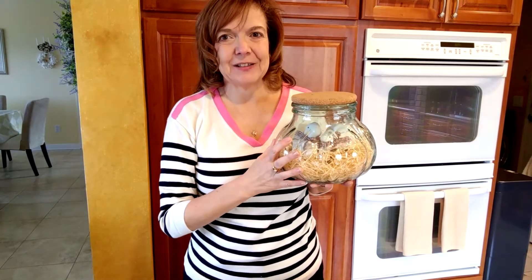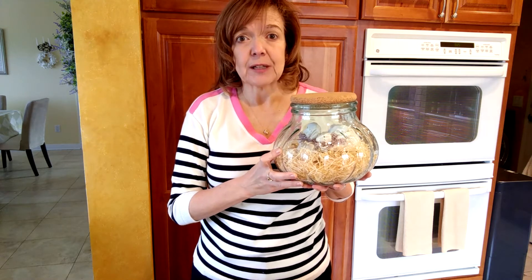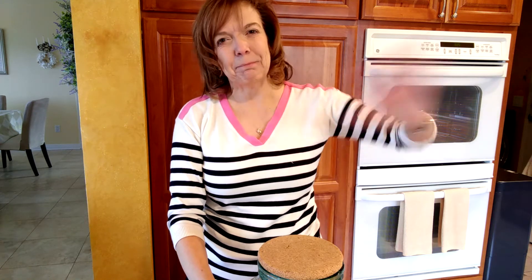Thank you all for watching as I put together this vignette. It was very quick — I had everything on hand, so it was no cost as Lori said we had to do — and I'm really happy with how it turned out. I'm going to set it on one of my coffee tables and have it out during springtime. If you did like this video, I hope you'll give me a thumbs up. And if you're new to my channel, please consider subscribing — I post several videos a week on how to creatively manage and decorate your home. You can subscribe by clicking the subscribe button in the description box or the icon in the bottom corner of this video. I look forward to seeing all of you next time — let's welcome spring into our homes. Bye-bye everyone.